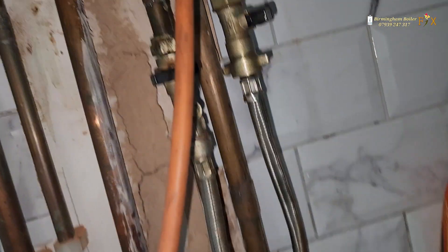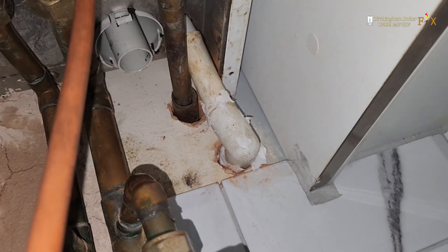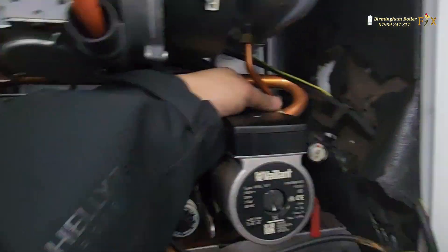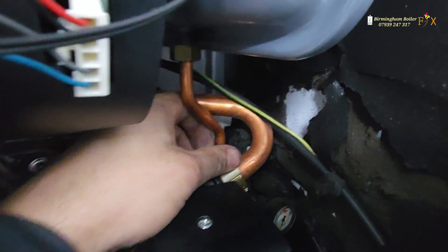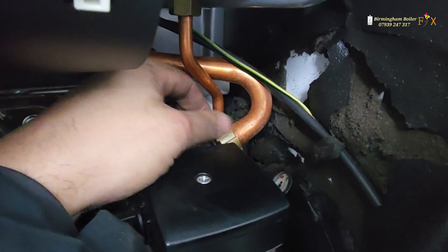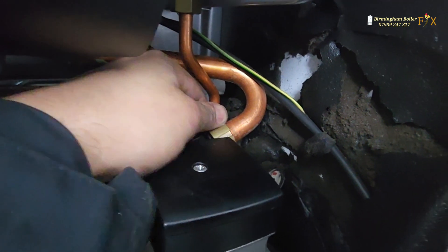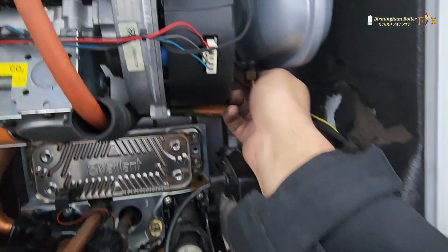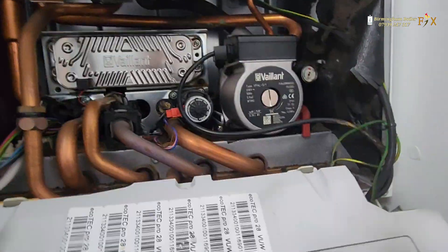We repair all your favourite boilers — Worcester Bosch, Vaillant, Baxi, Ideal, and Glow-worm, so don't suffer in the cold, give us a call. After quite a lot of hustle and tussle I've got the p-trap in and bottled from underneath. Now I'm tightening all the nuts on the pipe connected to the pump and the expansion vessel pipe — I opened the expansion vessel just to break the nut and get some air in there to help it drain more easily.